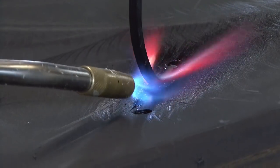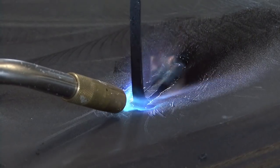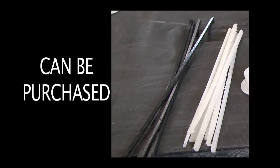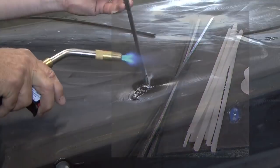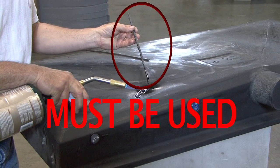The only sure way to properly repair the crack or leak is to weld the tank with like material. A plastic welding rod can be purchased from your local plastic supplier. A medium density polyethylene rod must be used.